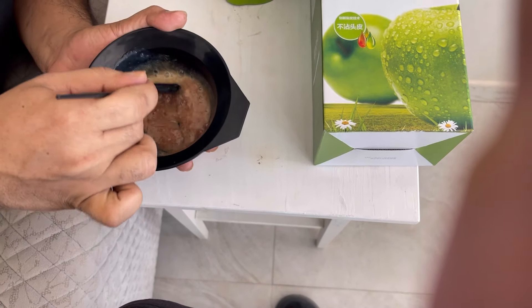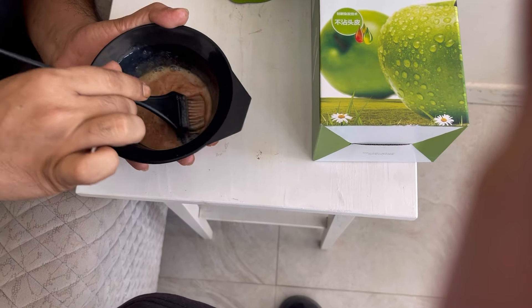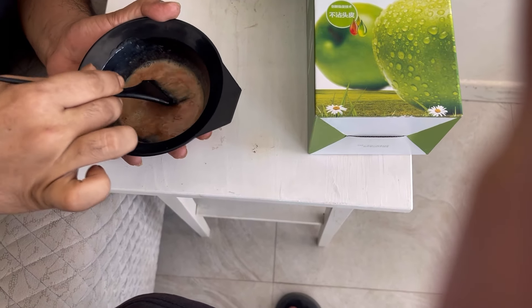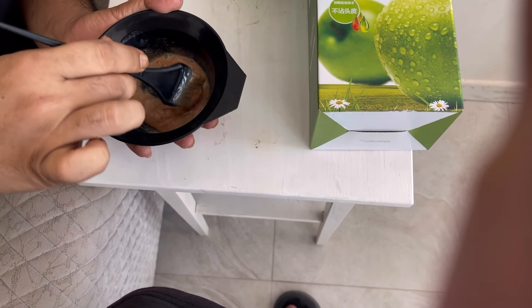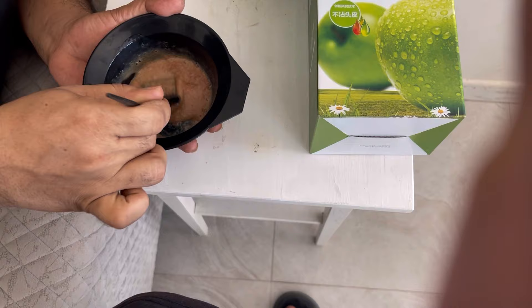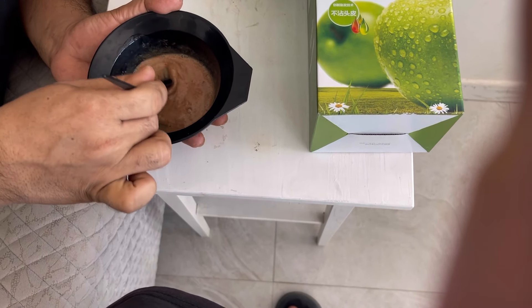That is why you have seen this shampoo work. You have seen this video — both results show what you want to do. You can achieve 40% of your color this way. That is how you get a color.